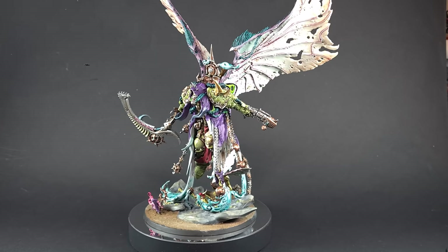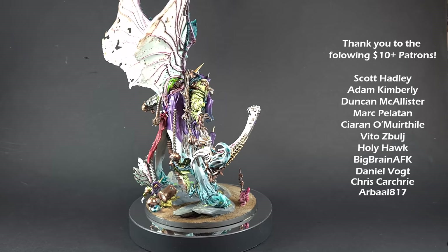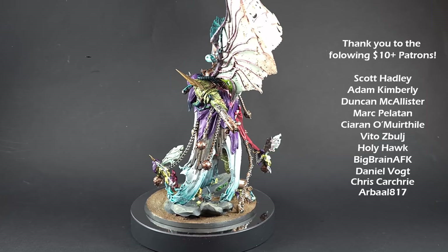There we have it — Mortarion is done on the turntable. What a fantastic model — almost 500 points of pure carnage for the tabletop. I really hope you've enjoyed the video. If you have, please leave a like and a comment down below. If you'd like to support me, there's a link for my Patreon with exclusive access, a monthly live FAQ via YouTube Live, a Discord, and my recommended equipment on my Amazon links. Thanks again for watching — I'll see you next time.